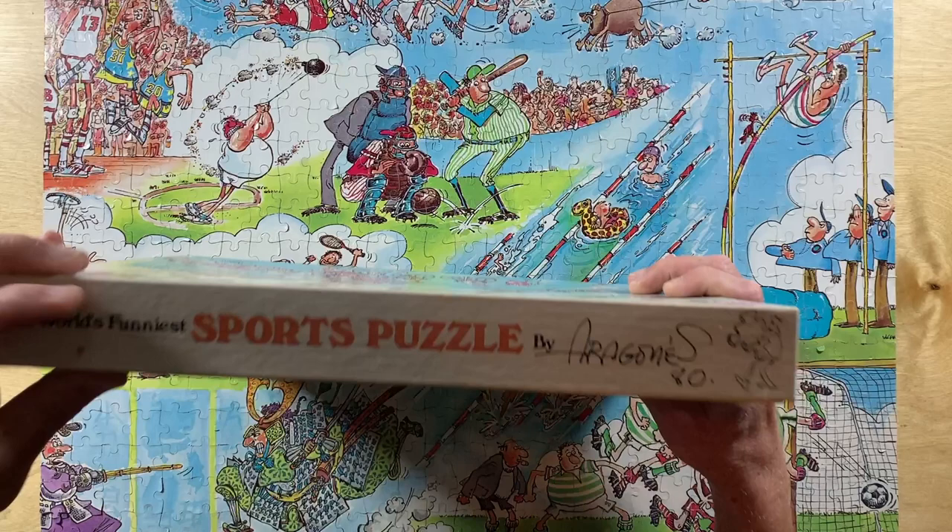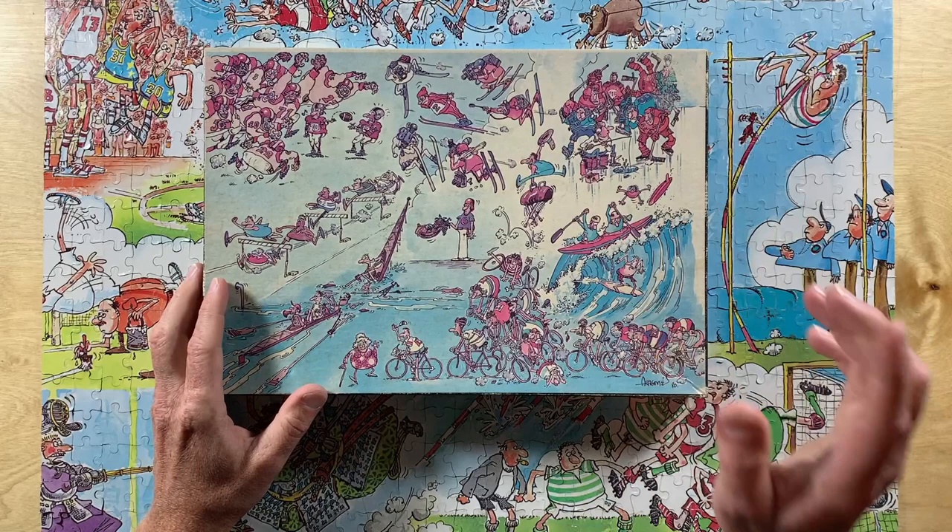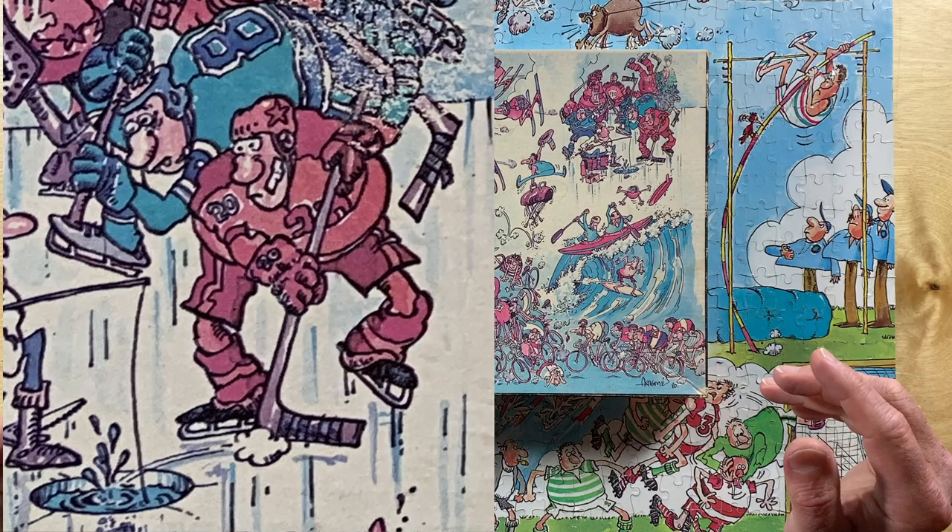Finally, even though this was drawn in 1980, a few years before the first publication of Groo the Wanderer, there are a couple of similar noses and body shapes — especially this hockey player. Corpulent torso, skinny legs: proto-Groo.